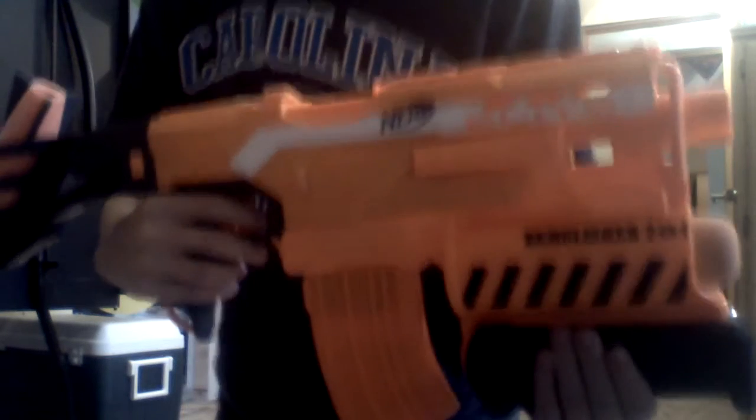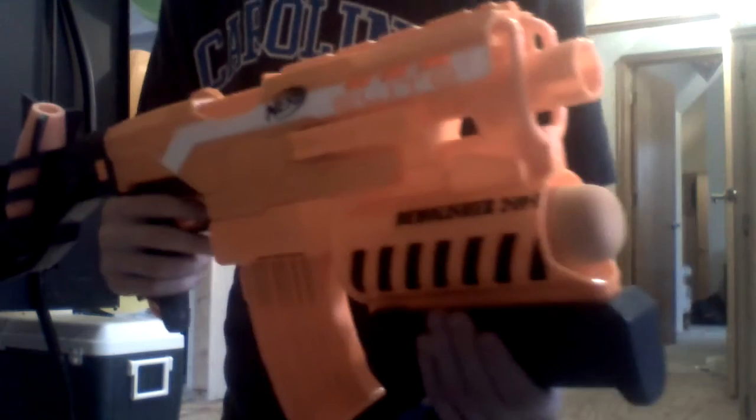And it's a motorized blaster, as you can see. So, I'm going to be firing the 10 shots and the 2 missiles.